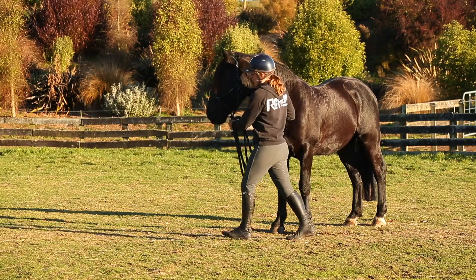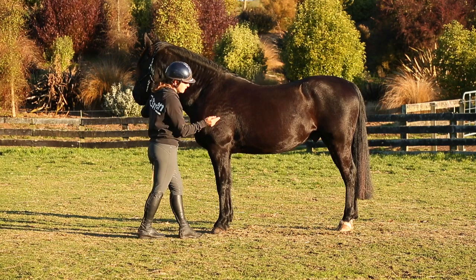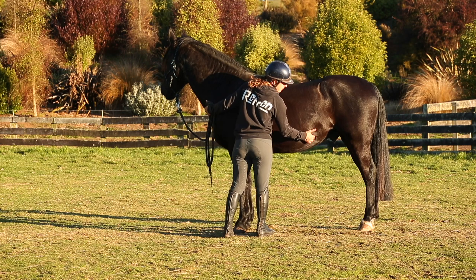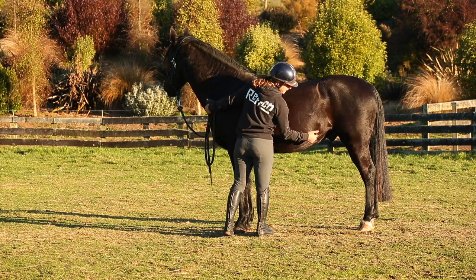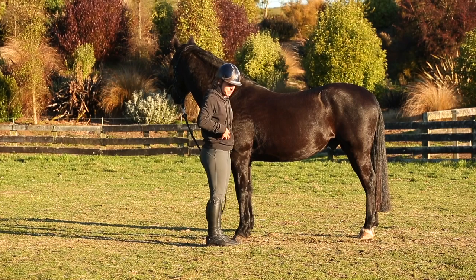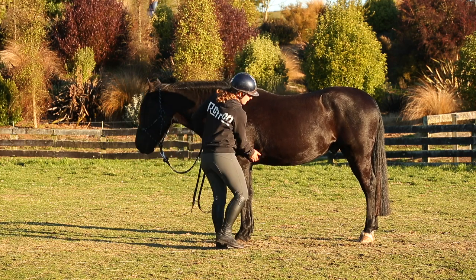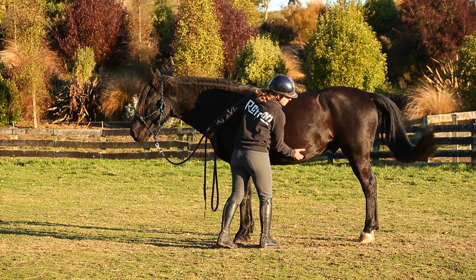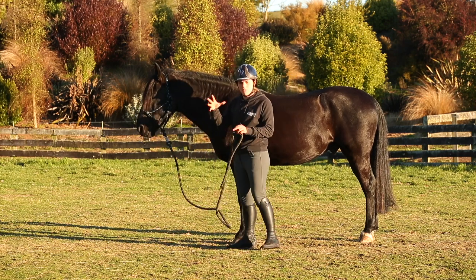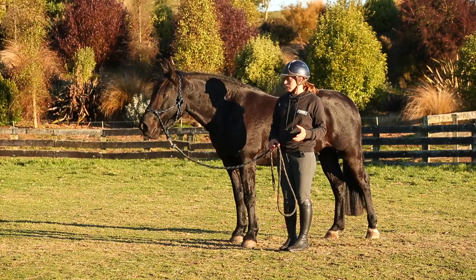I'll stand him side on and I'm going to use the pads of my fingers like I did in the previous video, pushing in behind his elbow and running all the way back into his flanks. The little tickles he did just there are very normal — it's quite a ticklish area — but you didn't get any of that abdominal tightening or the cow kicking. He was cow kicking when I'd pressed him in the past, so he's so much happier in his gut. He'll stay on the 28-day program and he's feeling awesome, very relaxed and soft in his body.